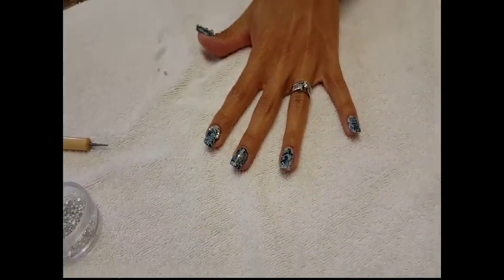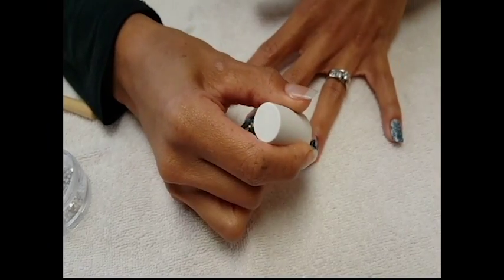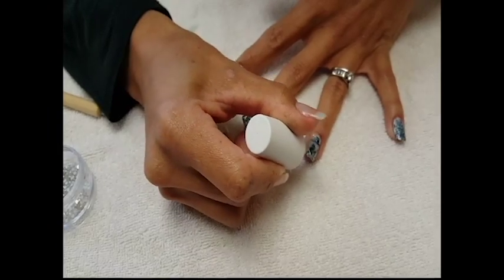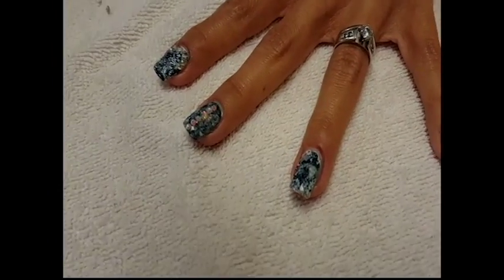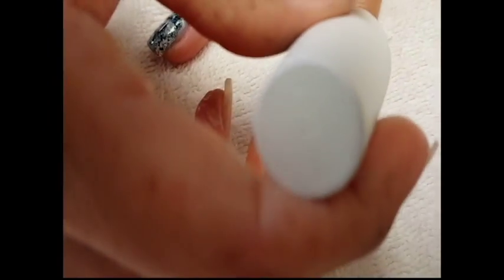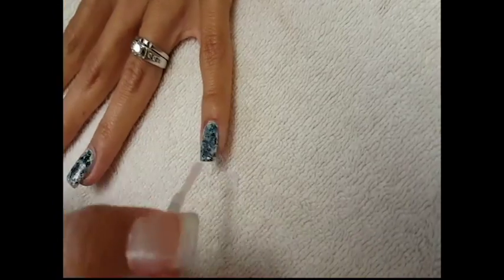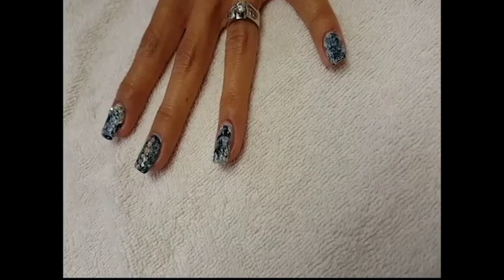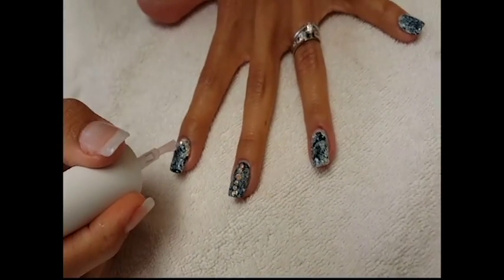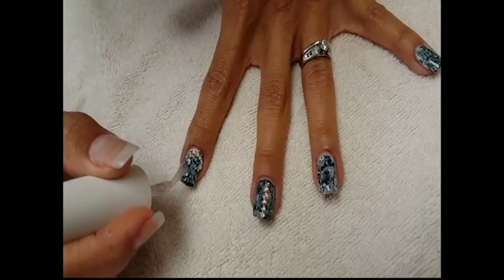If you decide to go without rhinestones on one or two nails, that's fine — just apply your top coat to the rest of your nails. You can tell there's a big difference once you apply your top coat. It smooths out your polish and looks more like marbleizing. I am really pleased with them.